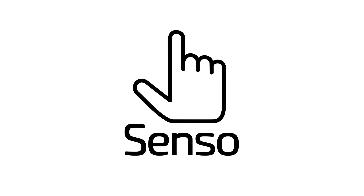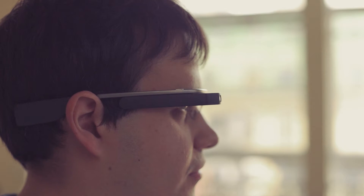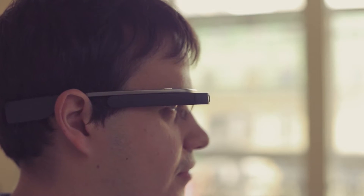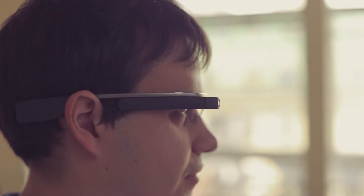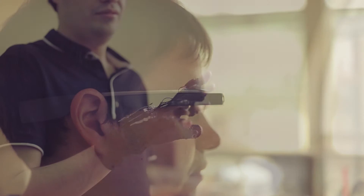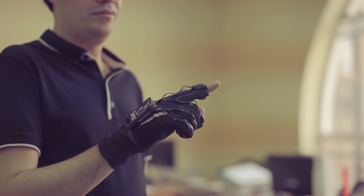Virtual and augmented reality markets are emerging quickly, but the problem is they still lack a good way to control things. You can put on the newest VR helmet, but you still have to use practically the same joysticks that were invented for game consoles 30 years ago. Just imagine if you could touch virtual reality and interact with things within the virtual world with your own hands.